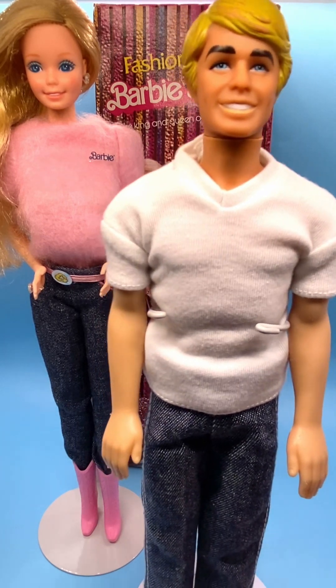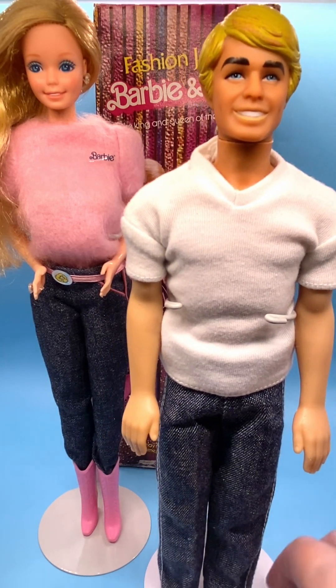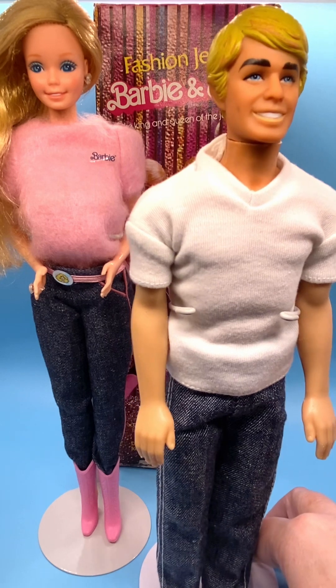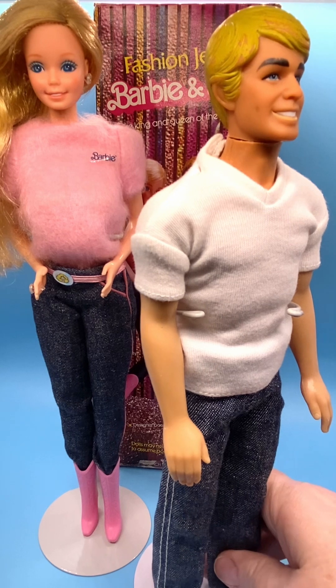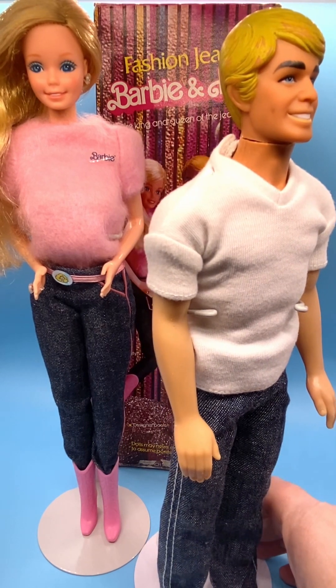I'll put his body markings and head markings in the description. I do that every time I make a video so that you can identify your dolls when buying in a lot.